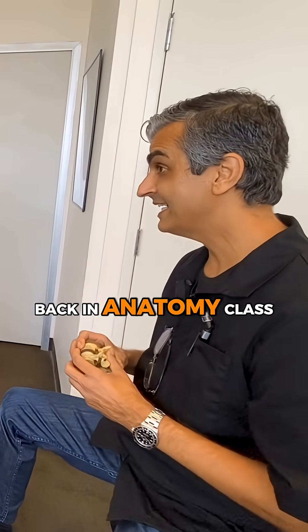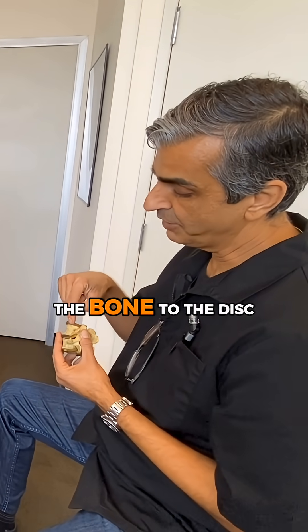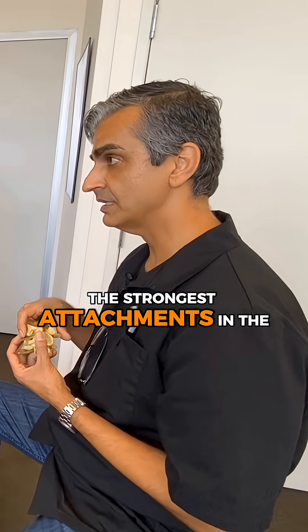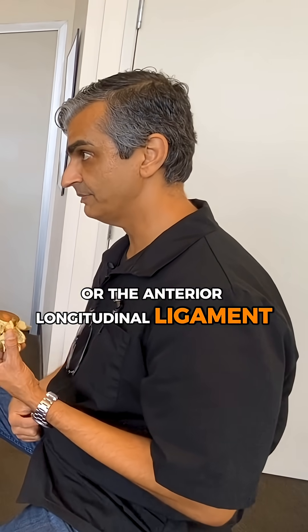You remember way back in anatomy class? You remember those little things, those rivets that anchor the bone to the disc? They're called Sharpey fibers. Sharpey fibers are one of the strongest attachments in the body, similar to the ALL, or the anterior longitudinal ligament, in front of the spine.